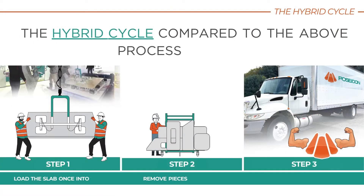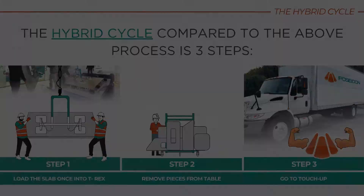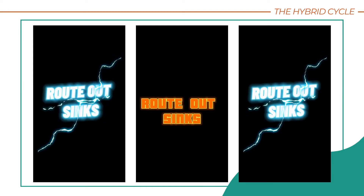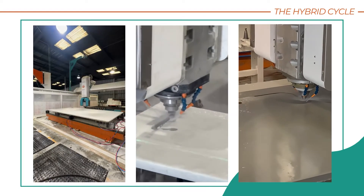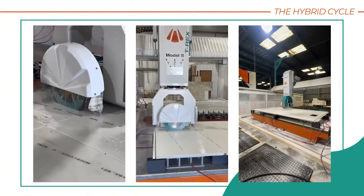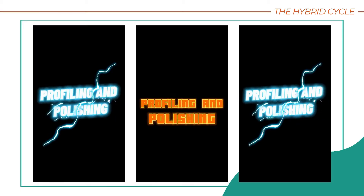The Hybrid Cycle takes only three steps: loading the slab, removing the cut pieces, and final touch-up. This is the Hybrid Cycle. The machining sequence during the Hybrid Cycle is: route out sinks, cutting, remove splashes and leftovers, and polishing edges.